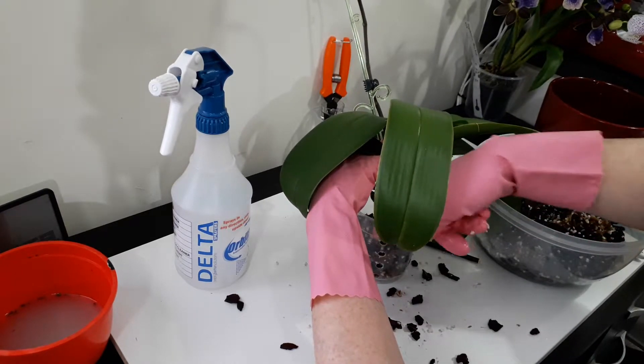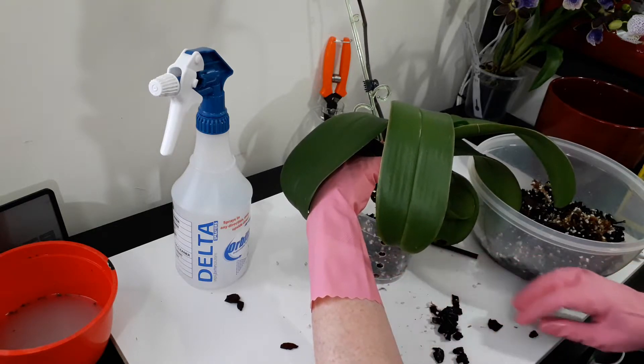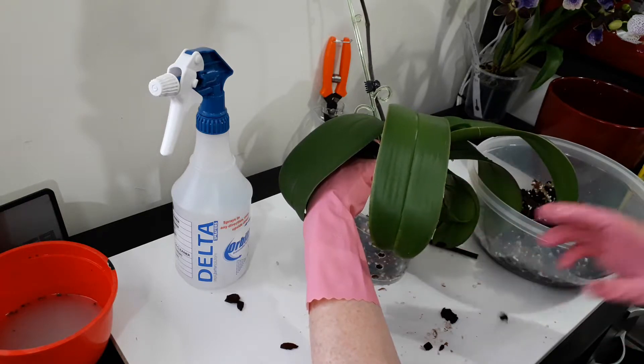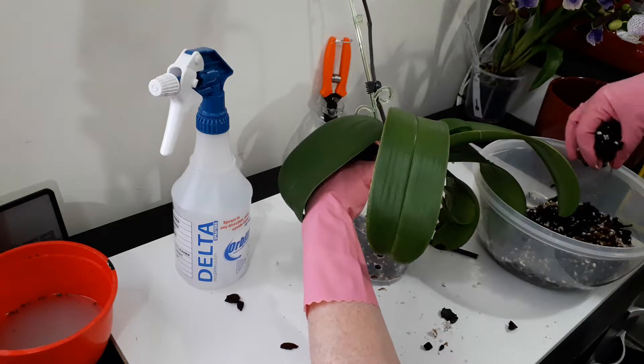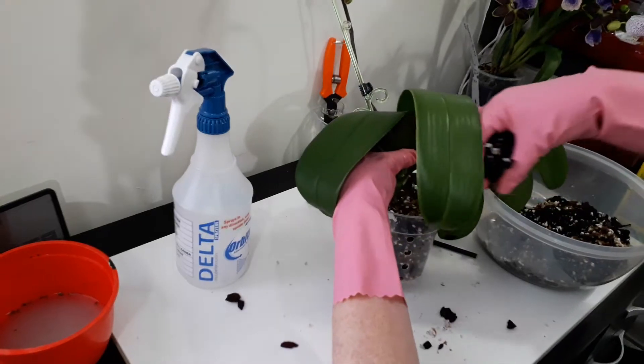This is what you'd call offiada bark, or New Zealand Pinus radiata bark. For me it's bark that comes from the next township up the road from New Plymouth. It's been pre-soaked for probably two or three days - I was expecting to repot something different than this plant.